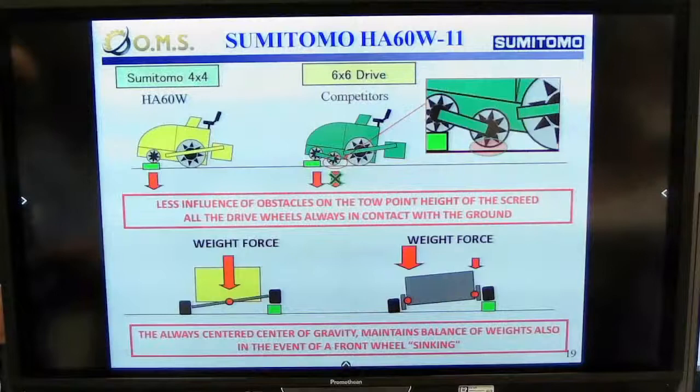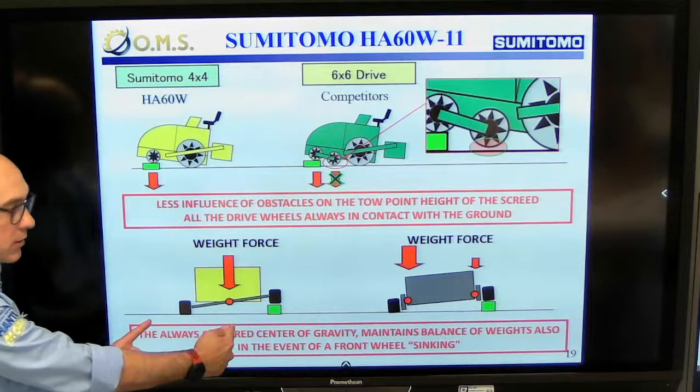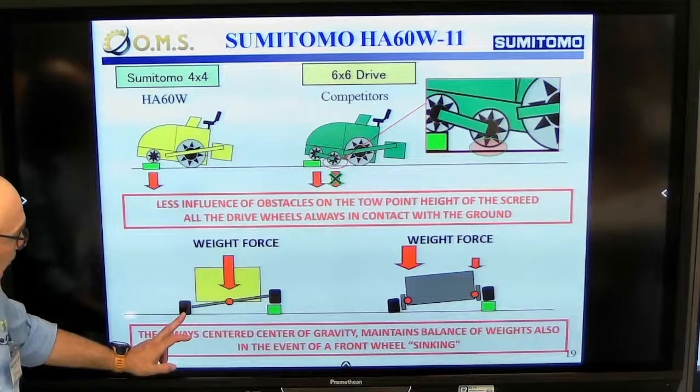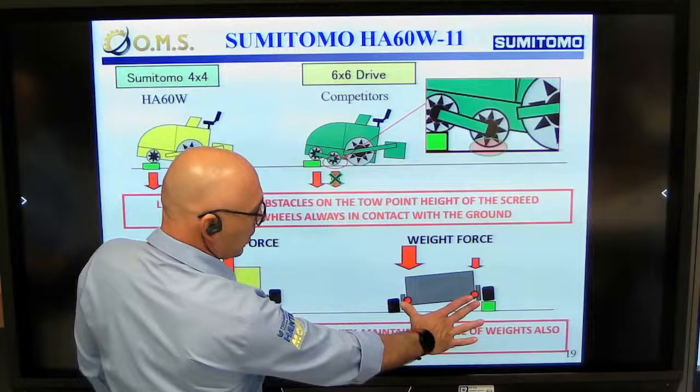Furthermore, because of our front axle design with the balance in the middle, we have the center of gravity exactly in the center of the machine at all times. The weight of the screed is divided 50 percent left and 50 percent right of the front axle, so we can always use the best power in both the left and right front wheel.